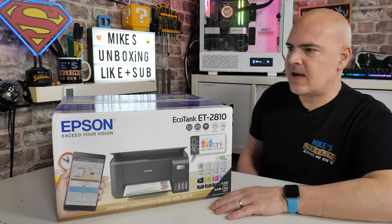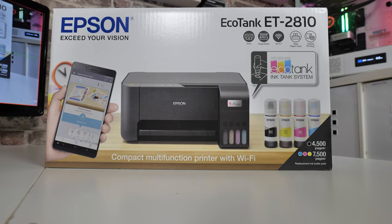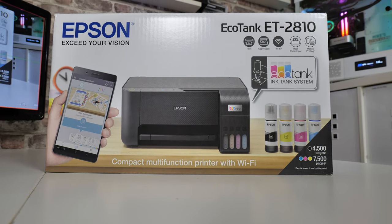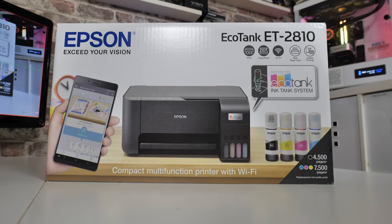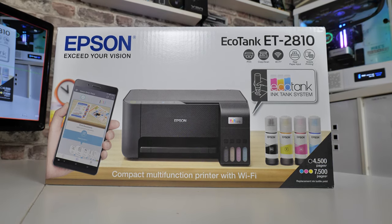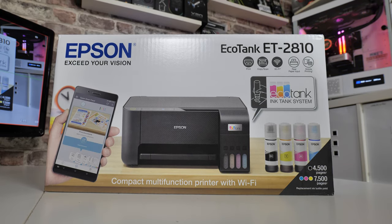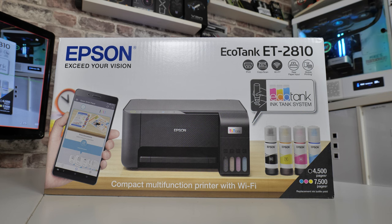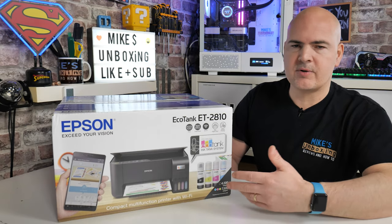This is the Epson EcoTank ET2810. At the moment in the UK, this is fantastic value for money at about £160. These were super expensive when the EcoTank range first came out, probably five or six years ago — you'd be looking at about £300 to £350. As the technology has progressed, the prices have also dropped down.